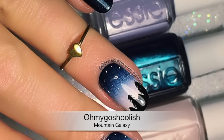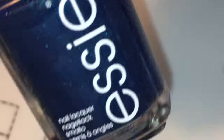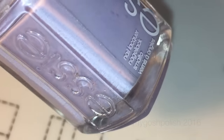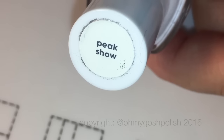Today we are doing a mountain galaxy mini. The polishes for this one are from Essie Australia. The first is a gorgeous blue called Bell-Bottom Blues - it's almost like a duochrome, very pretty. Next is Virgin Snow, a very light lavender. The final one is called Peak Show, a super light pink that's almost white.